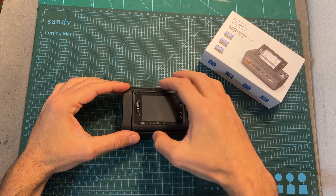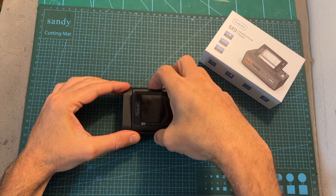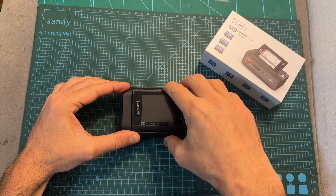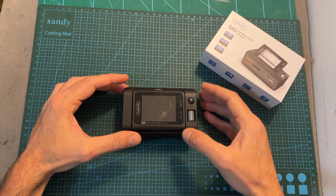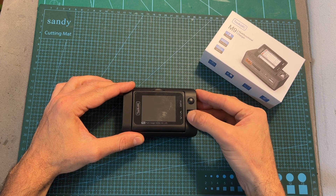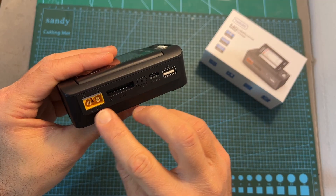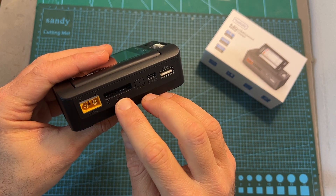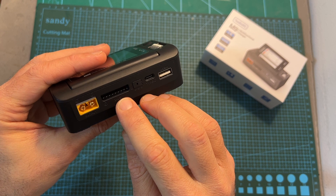On its top side there is a 2.4 inch color LCD screen with an adjustable angle of up to 80 degrees. Navigating between the different options and setting up the charger are done using the exit/function button and the clickable roller wheel. On the front side of the charger you can find XT60 and balance ports which are used for charging up to 8S batteries.